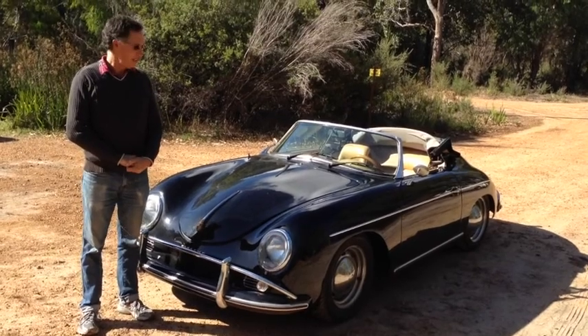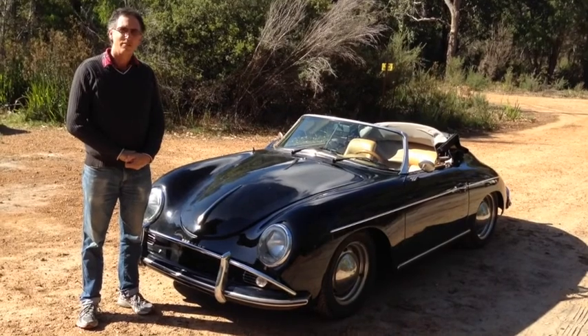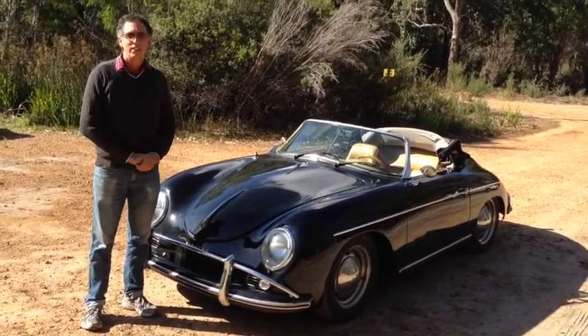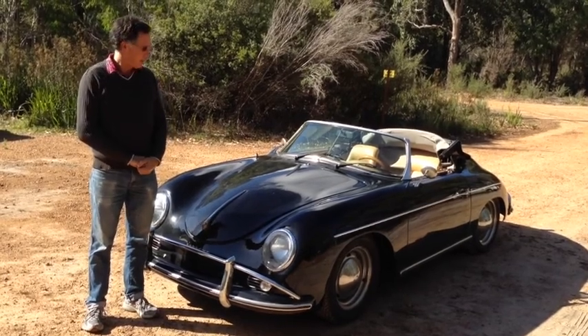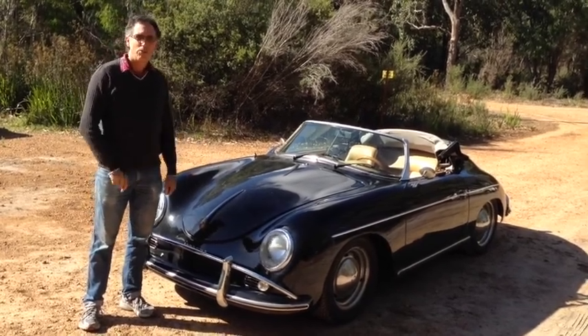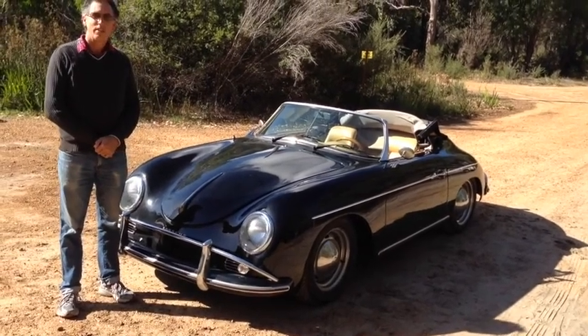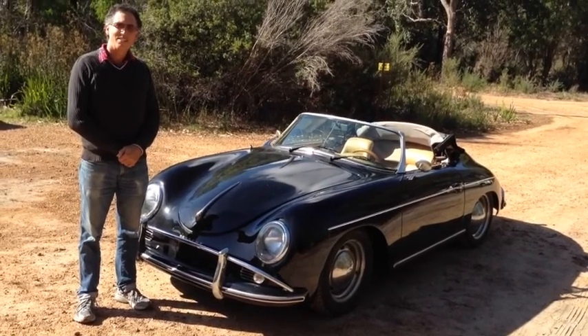Hi, it's Rod from EV Power here again. We get a lot of industrial jobs through our workshop, but one of the more interesting customer jobs we've got is repairing this vintage Porsche. Jamie and I have been working on it over the last couple of months and we'll talk you through a few things relating to it.